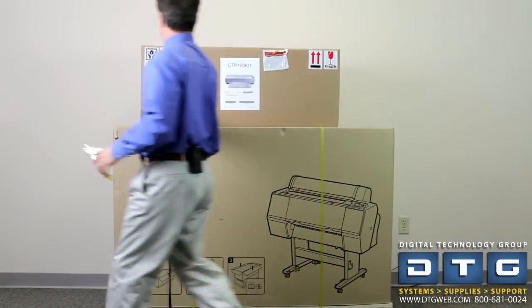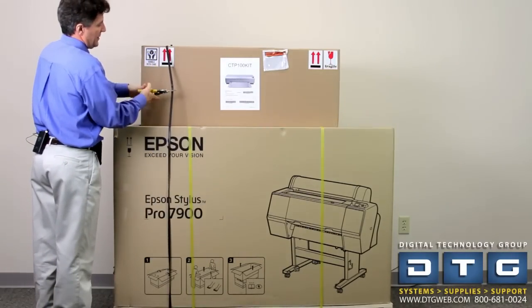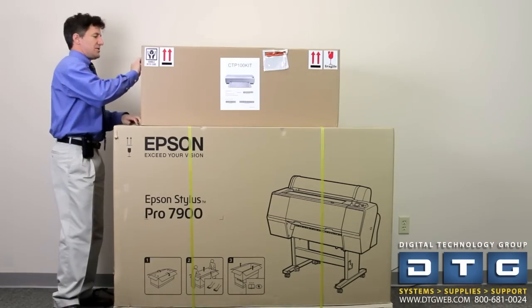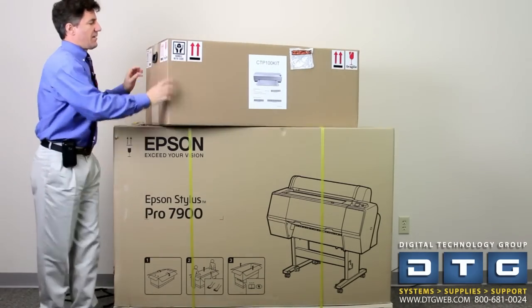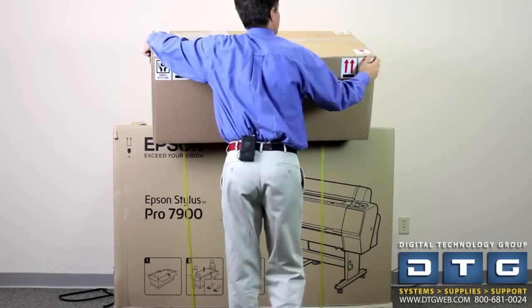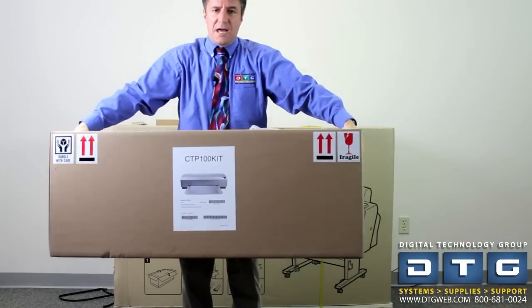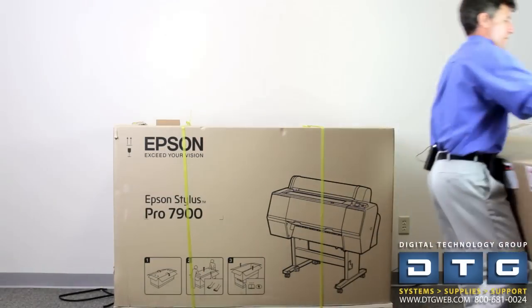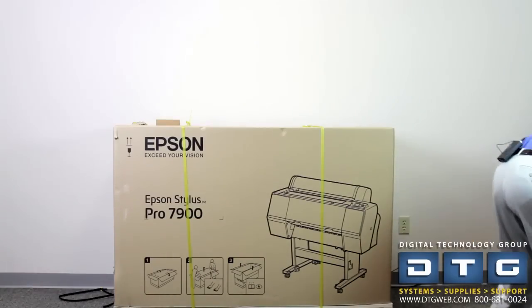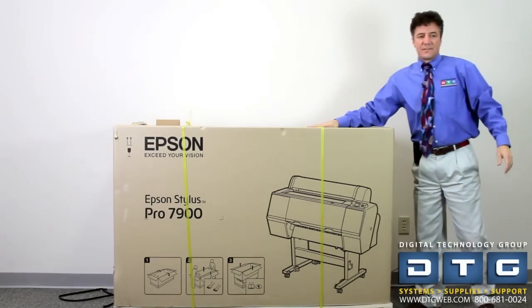We're basically going to cut the two vinyl holding straps off with our cutters and take this device off and move it to the side. It does have handles on the side of the box — it is quite hefty, so it might require two people, but it's not too bad. Now that we've got that off to the side, we're going to move on to our Epson 7900.